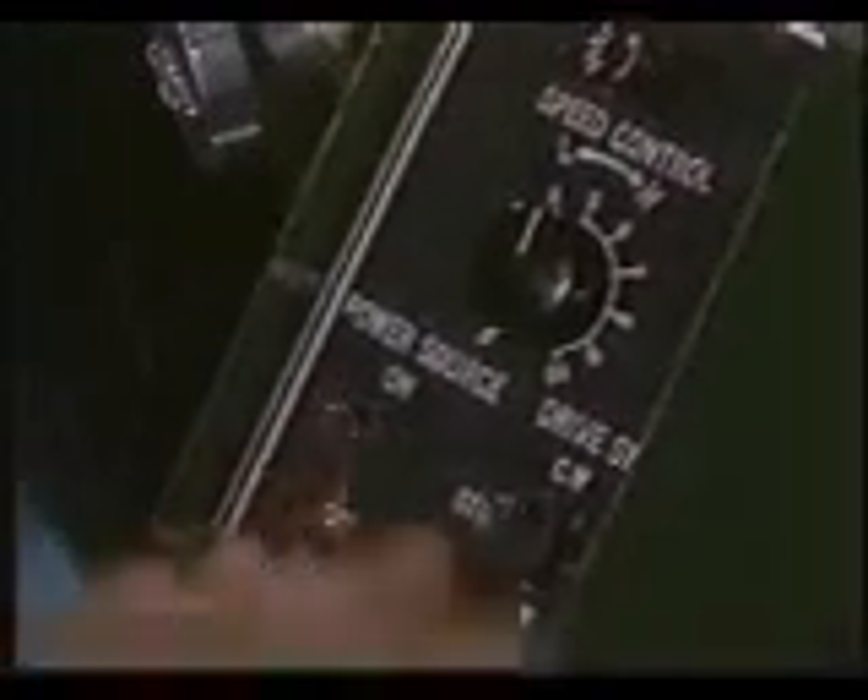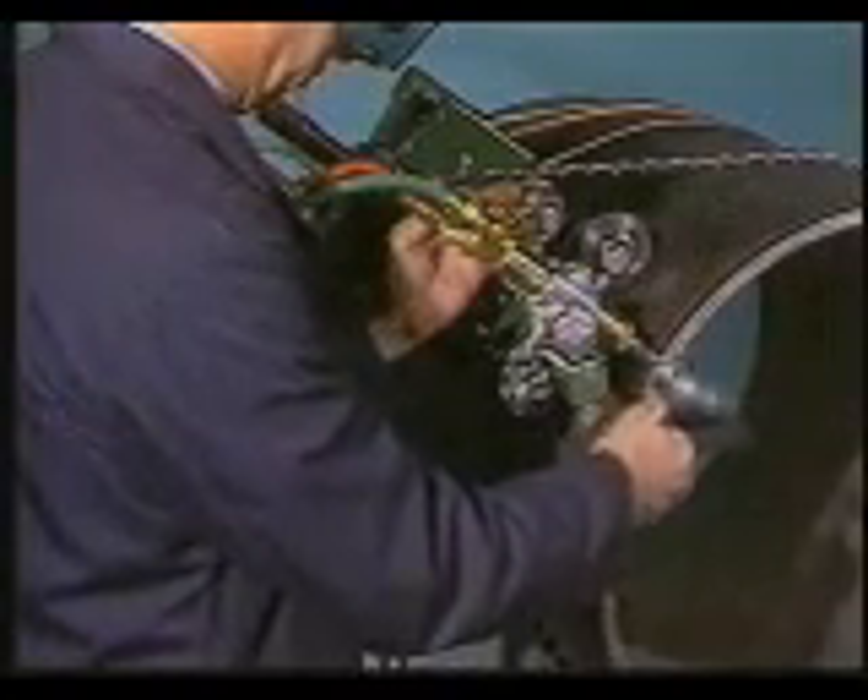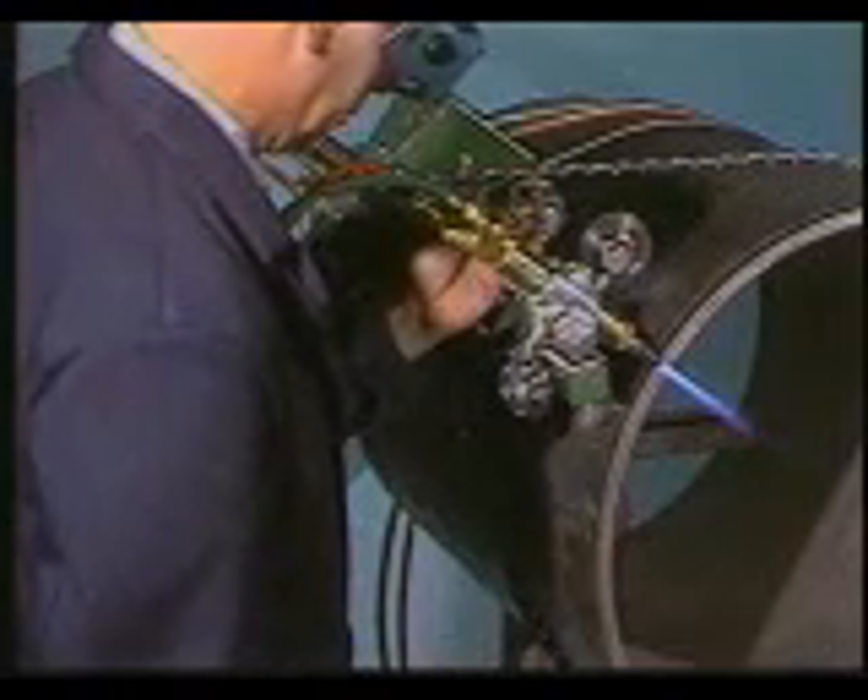The AutoPycle S is operated from a remote pendant that allows you to monitor the cutting sequence while standing clear of the sparks. The pendant has an on/off switch, speed control, and a clockwise/counterclockwise switch.